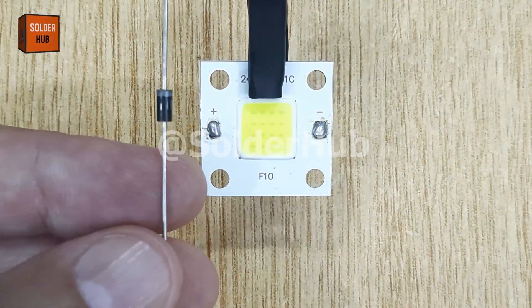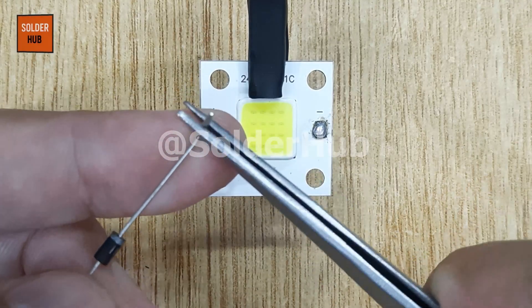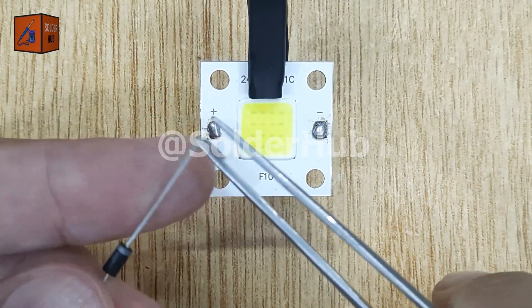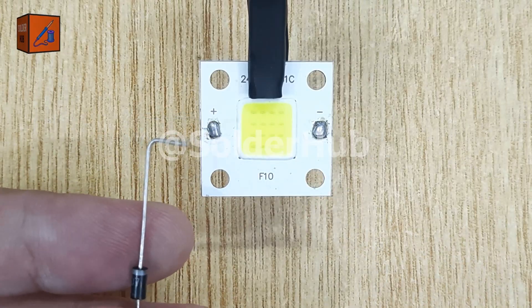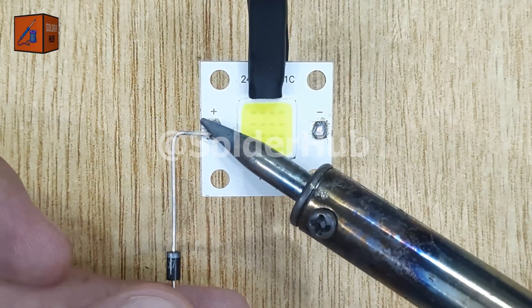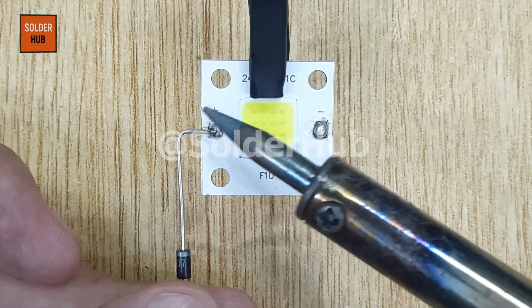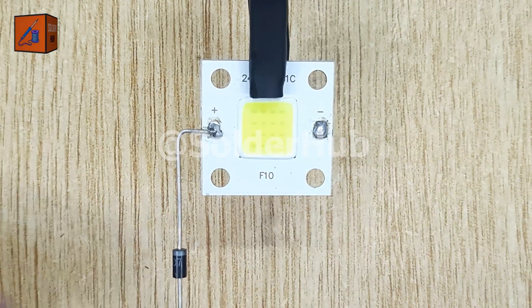This is the first diode. I'll bend the cathode pin of the diode and solder it directly to the anode pin of the LED. By doing this, I'm creating the first essential connection of the bridge rectifier. This connection ensures that current coming from one side of the power supply will have a proper path through the LED in only one direction.